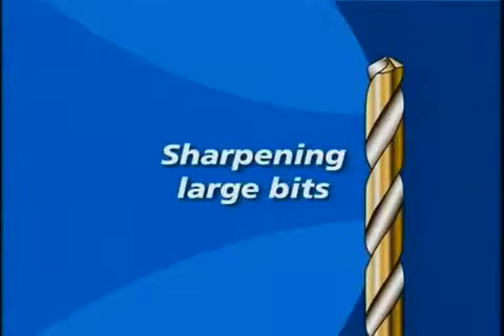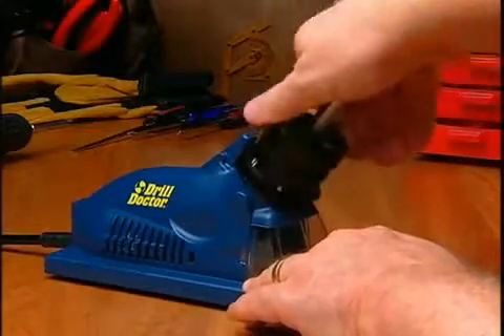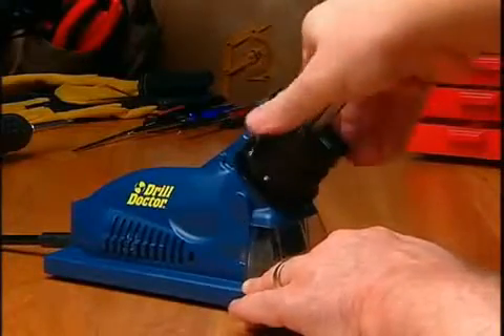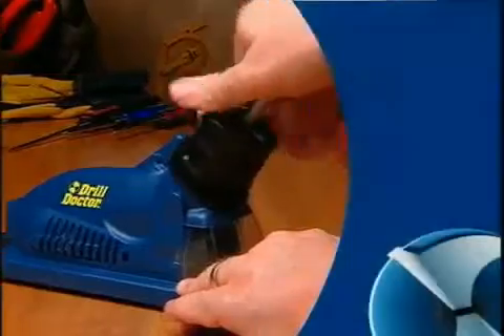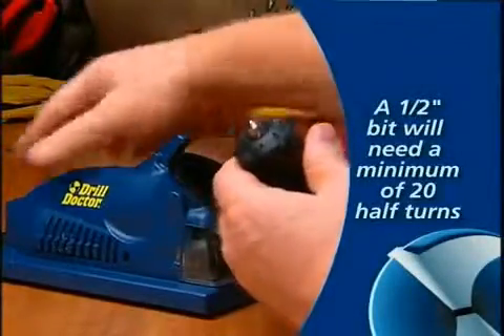Sharpening Large Bits: Large bits are sharpened just like any other bit. It is important to sharpen these bits so that the entire face of the drill bit is sharpened. A large bit will require more white line to white line rotations — a one half inch bit will need a minimum of 20 half turns.